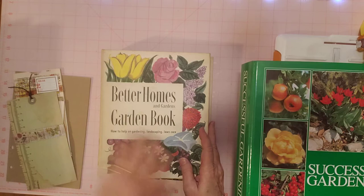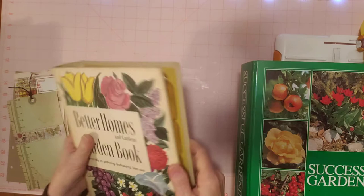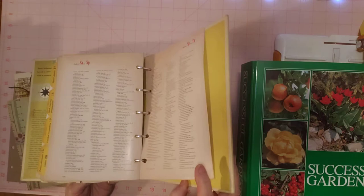The first thing Gail did was clean hers up, so I already did that off camera. It wasn't really that dirty, but I wiped it down really good to make sure it's clean. I wiped down the inside as much as I could to get any dust or anything on there.